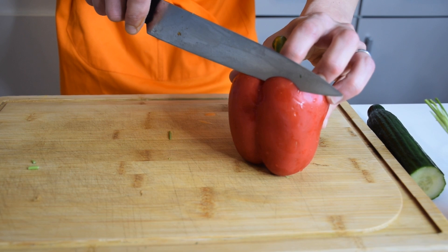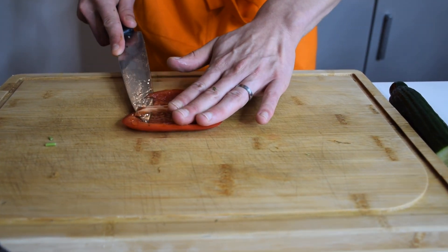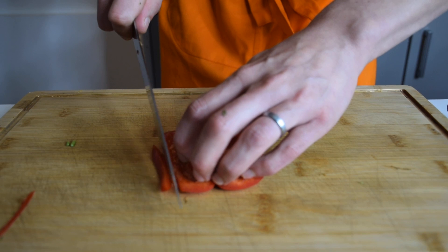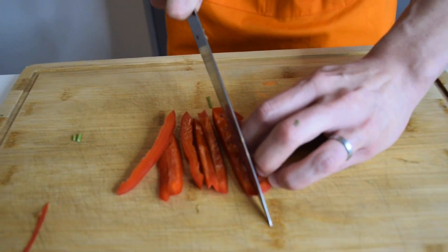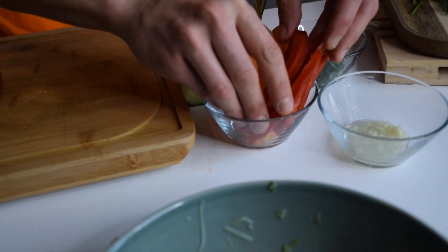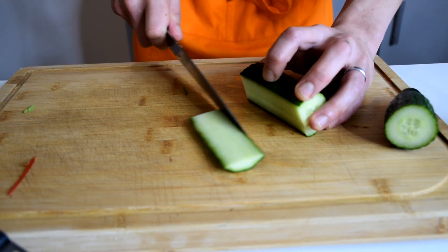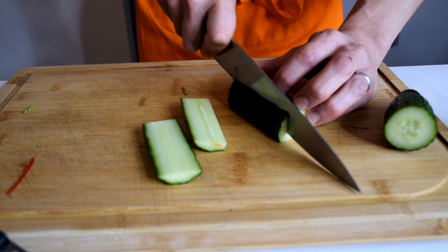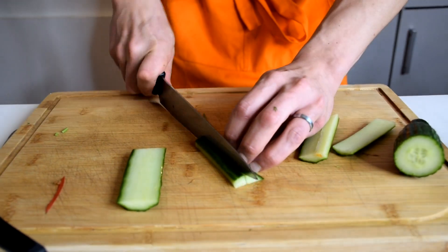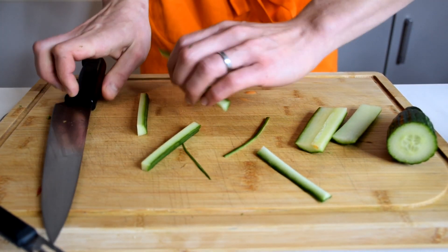Now I'm going to do the bell pepper — just a little bit today. I'll make a slice here, take off a little bit of the white part, and then slice some sticks. For the cucumber sticks, just cut all the skin parts and remove the seeds section — you don't keep that part because it's too watery with too many seeds. Then just cut your sticks like that.